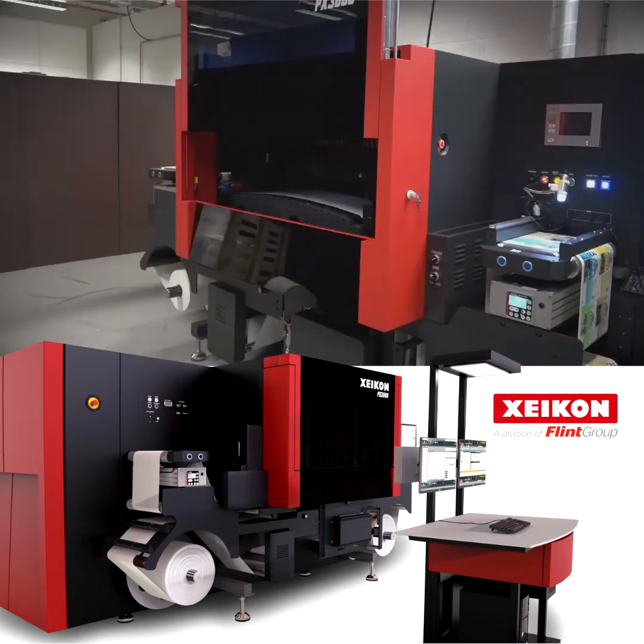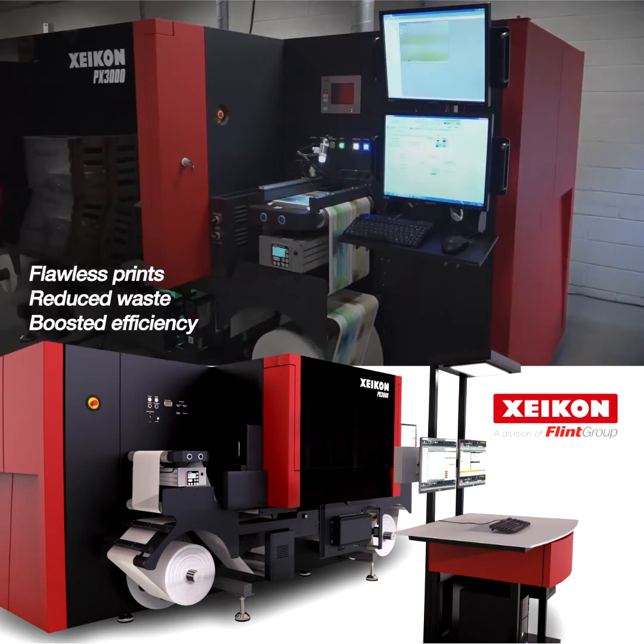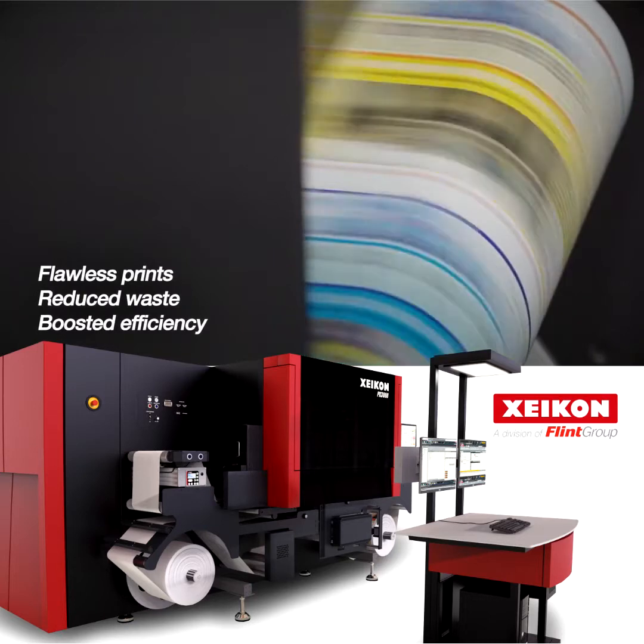Automatic cleaning and maintenance routines keep these heads in top condition. All this ensures flawless prints, reduces waste, and boosts your efficiency.